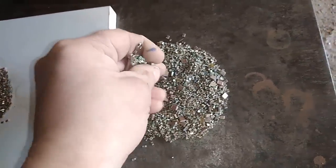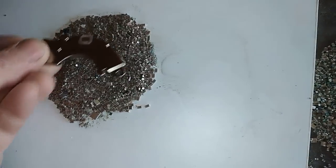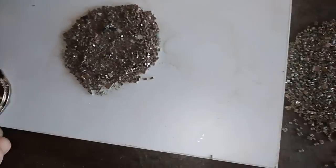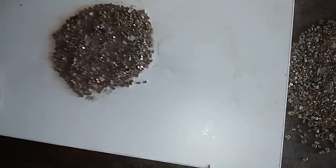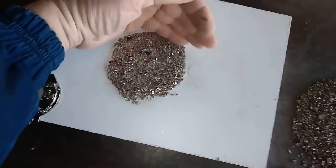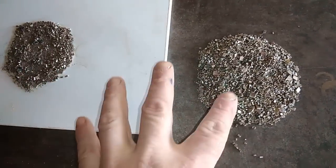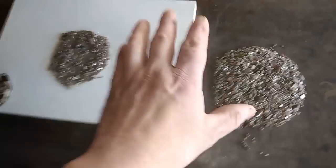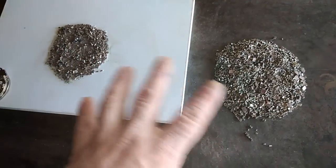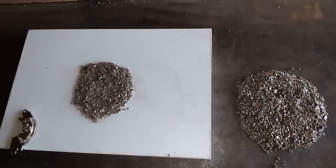Right now, this big pile here is magnetic, and this pile here is non-magnetic. I use a neodymium magnet because it's very strong - if something is truly non-magnetic, this confirms it. I will put them in two beakers: the non-magnetic in the small beaker, and the magnetic in the bigger beaker. I will add hydrochloric acid to both, because this stuff was removed from the board and I need to remove tin leftovers - we don't want tin in our solution.